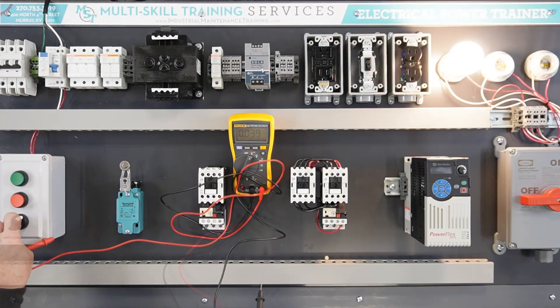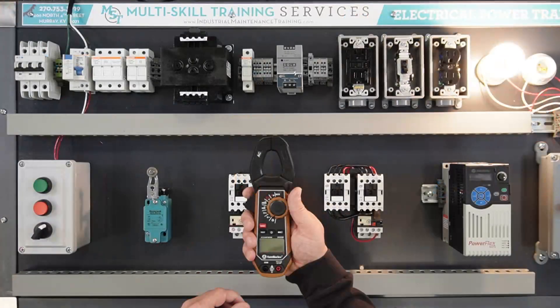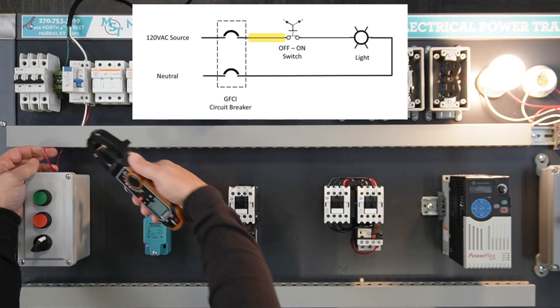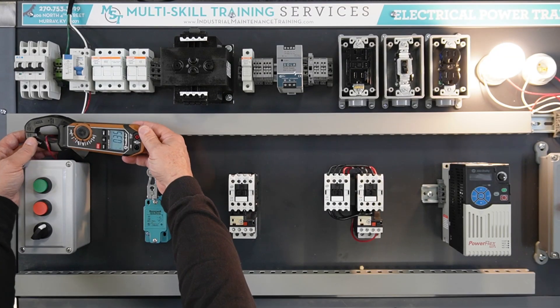Turn the switch to the on position and check for voltage on the neutral. The DMM should display 120 volts. Use a clamp-on ammeter to measure the current of the circuit. Select AC amps. Assure the correct range is selected if the ammeter has a selectable range — a 40 amp range is selected here. Place the clamp completely around one of the red hot wires; do not measure multiple wires at once. Amperage should be displayed depending on the wattage of the light bulb installed — 0.35 amps is displayed here. Turn the switch to the off position and the meter should now read 0 amps.